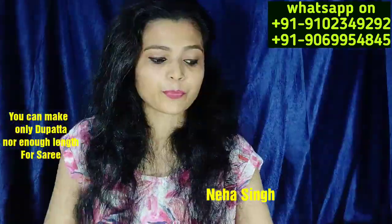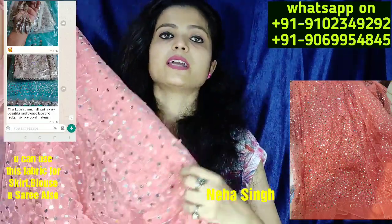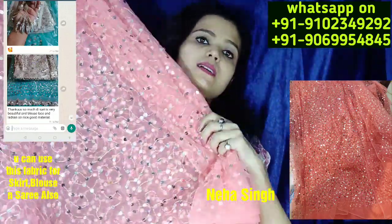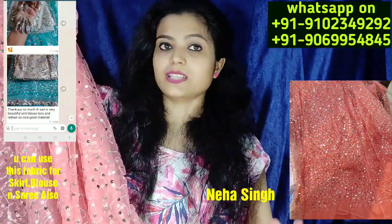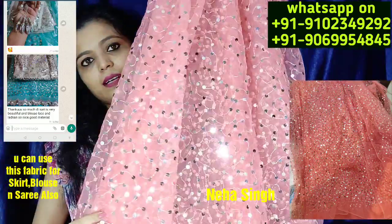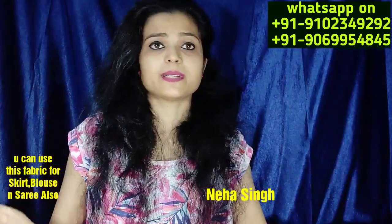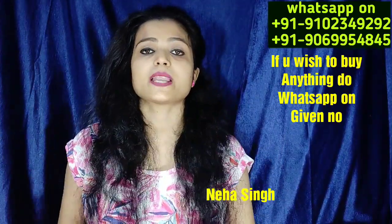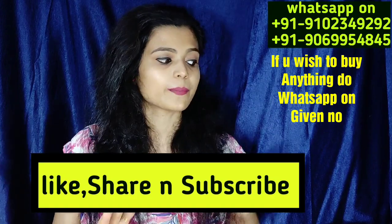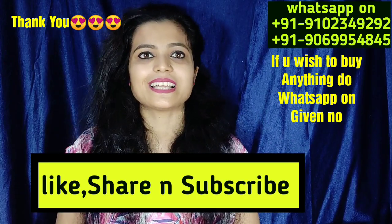So this is all for the color. One more color is also made — I have to show you this one. If you have any outfit and you can make the same fabric, you can make the same fabric to match. If you have to take anything, my number is on the screen and you can WhatsApp me. In the next video, I will show you a little bit more. So I will see you again. Bye.